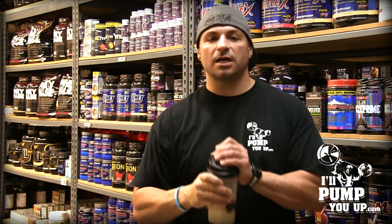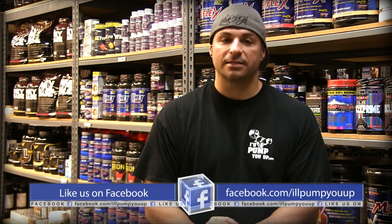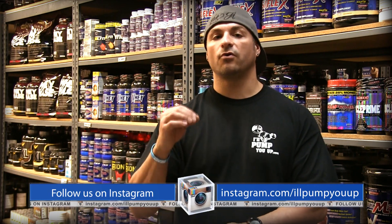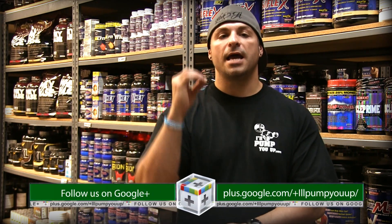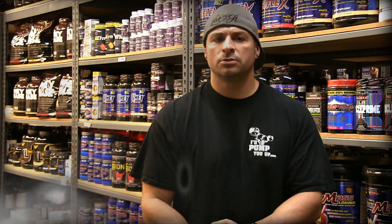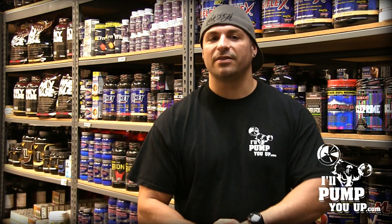Let's talk about price. Two pounds for an isolate in the high $20 range — that ain't bad. Do the research, check it out online, and you'll see it's a good, decent price. Two pounds, 27 servings for the high $20 mark at IllPumpYouUp.com. Guys, thank you so much for watching, and thank you in advance for hitting the subscribe and like buttons. Catch us next time!